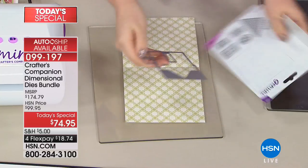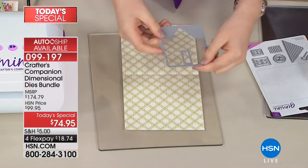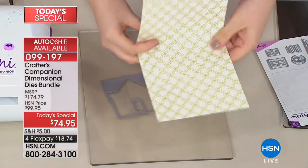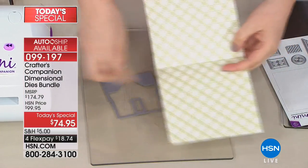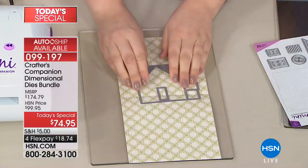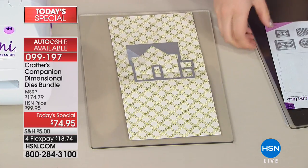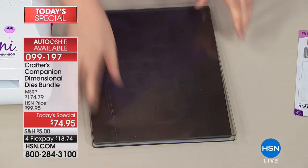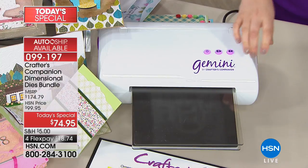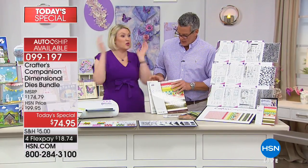Let's start with the house. Here is what we call the worker die — you can see these two little notches on it, which line up with your score line. I've got a piece of cardstock folded in half, with the score line in the center. I'm going to line up those notches exactly with the score line and hold it in place. I'm using a larger sheet of cardstock here.